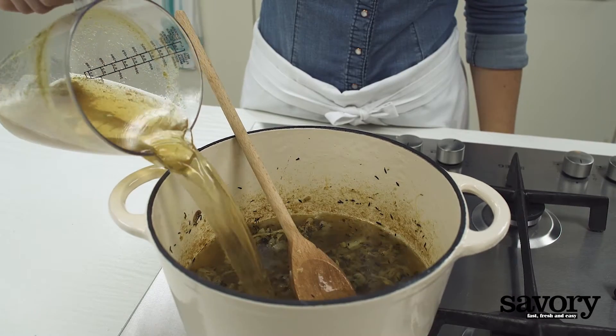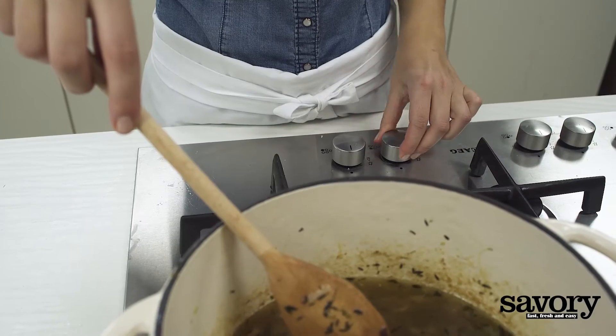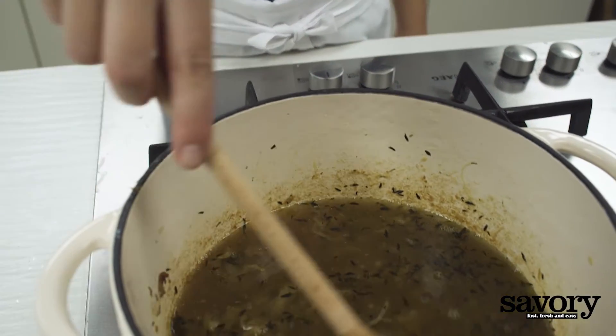Add the broth plus three cups of water and bring the liquid to a boil. Reduce the heat and simmer for ten minutes.